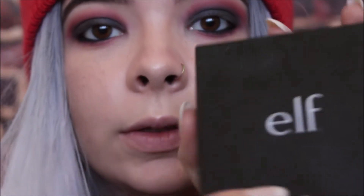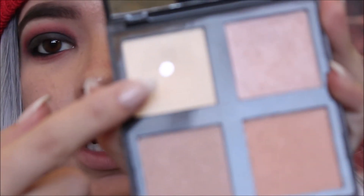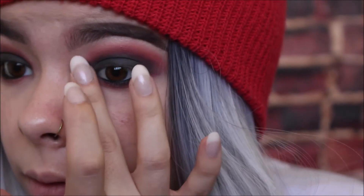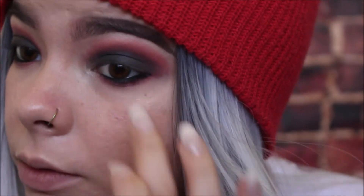Now I'm going to take this little ELF quad and take the lightest shade to add a little inner corner highlight to my eyes. For this I'm just going to use my finger, because I find oftentimes the highlighter in the inner corner works out a lot better if you just use your finger — it's your skin, it picks up that highlight a lot better.